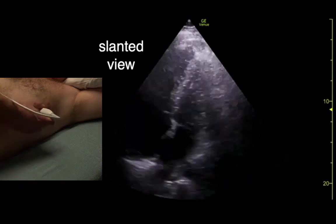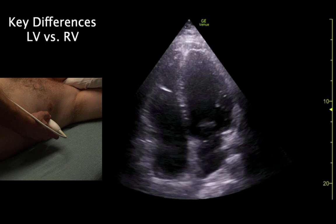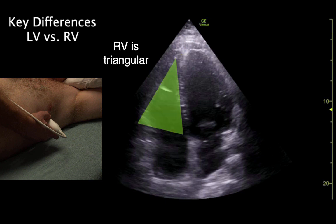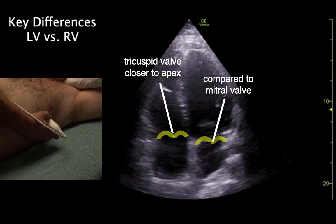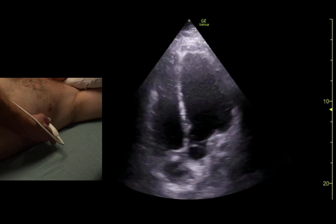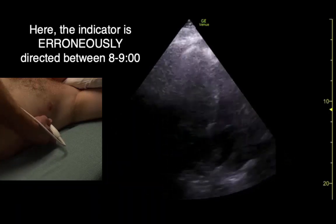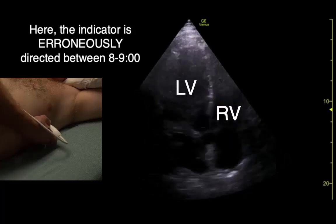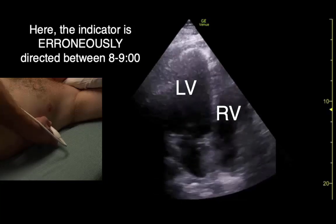If we get a view that's tilted, we need to go out more lateral and straighten it out — we want the septum straight up and down. My hope is that if you accidentally reverse the view and have the ventricles flipped, you'll be able to use the features of the different ventricles and their appearance to troubleshoot, recognize that mistake, and avoid diagnostic errors.